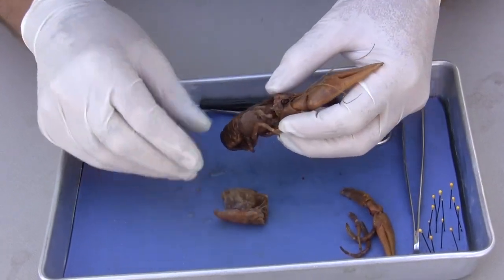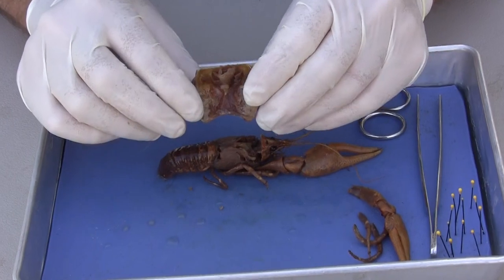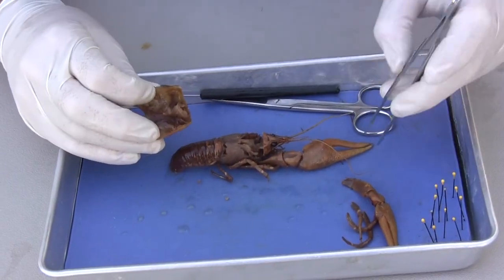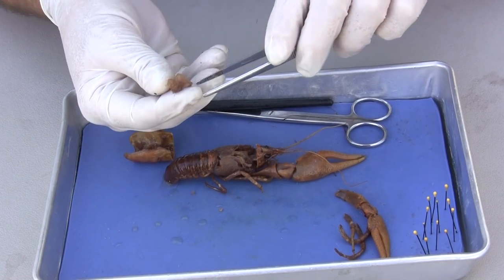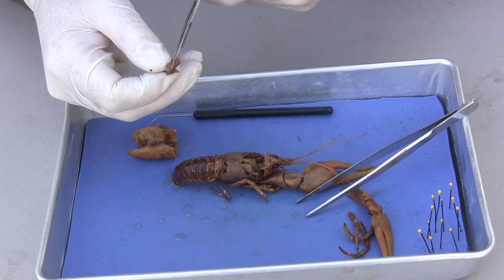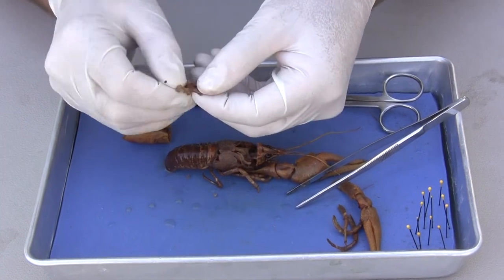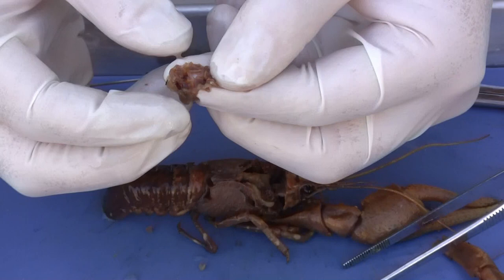The stomach came right off — there's the stomach with the carapace. An interesting thing about the stomach is it has something called the gastric mill. I'm going to cut the stomach open so that you can see the gastric mill. There are these little chitinous teeth actually inside there. You can see those little chitinous teeth — three right there. I'm going to set the stomach off to the side.